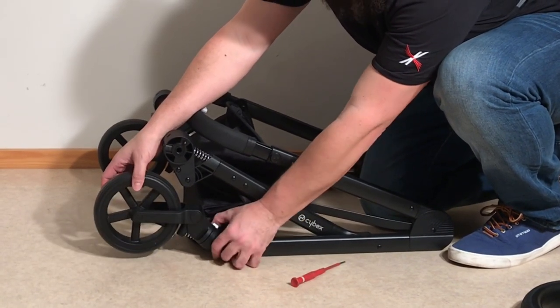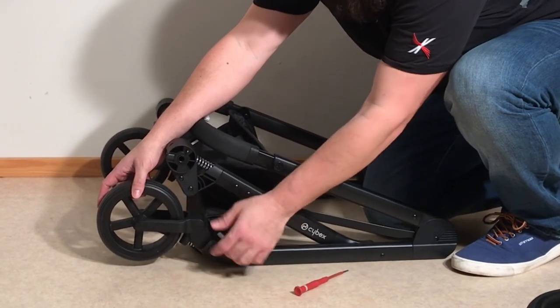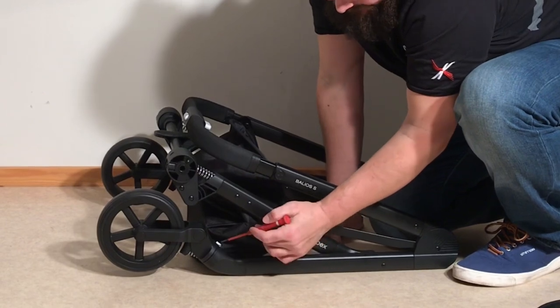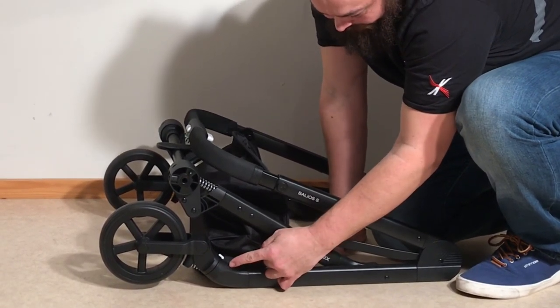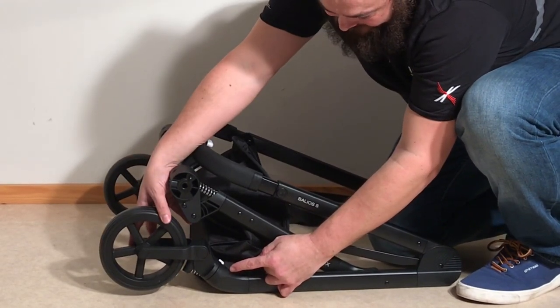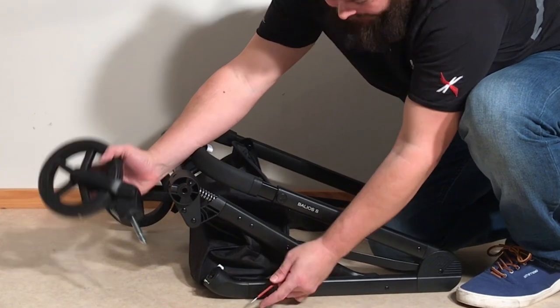The swivel lock does lock both front ways and back ways — you want front ways if you want that standing function. Right above the swivel lock — or underneath when it's upside down like this — is a little metal bit that pokes out, and that's the release trigger. You'll need something small and flat to easily access it; just press it in and then you can pull out the front wheel.